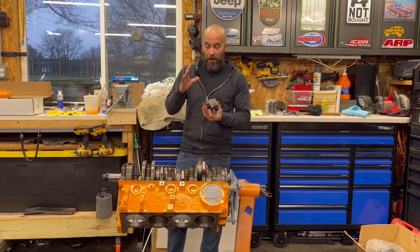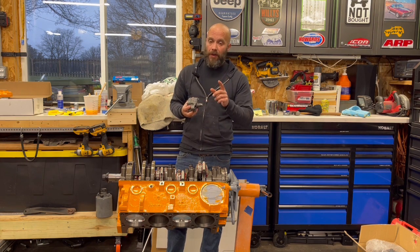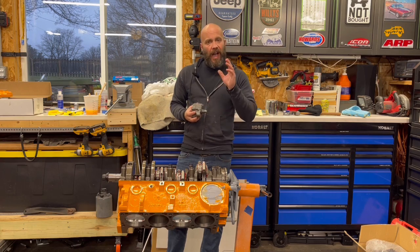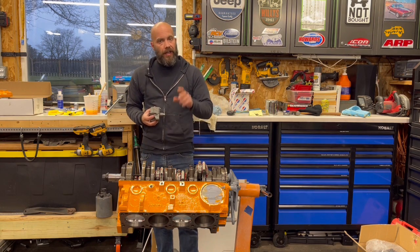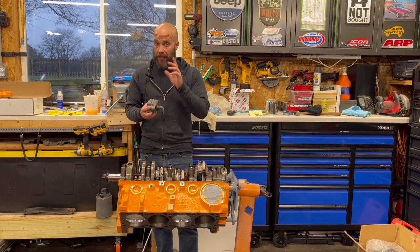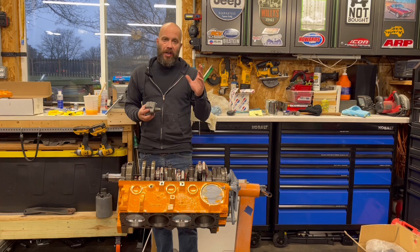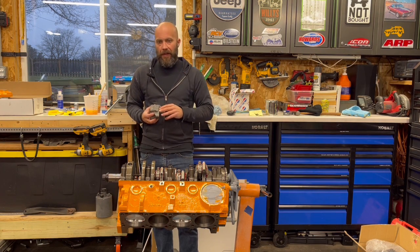We're using a stock style Mellings pump. These were made in the USA — we use Mellings pumps on all of our builds, they're real high quality. However, we also used ARP main bolt fasteners on this. When you read the directions from ARP, it talks about how there could be clearance issues. It's actually an easy fix: a die grinder, a Dremel, a little bit of time — clean it up and it goes right in there.